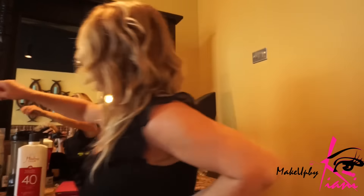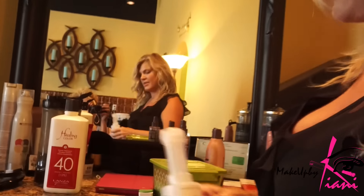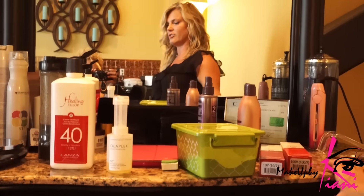How long have you been doing my hair? Going on five years. A long time — long enough to know that my hair can take whatever you're about to do to it today, right? Especially with this — this is the magic treatment. What is this? Olaplex. Just a little squirt of that inside the decolorizer is going to help keep the hair safe and keep it its normal texture so it doesn't break off.